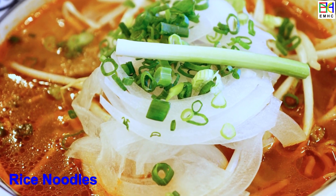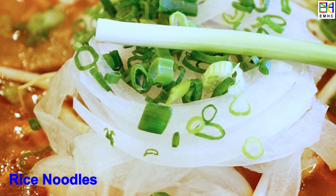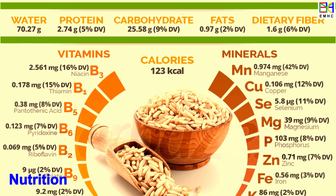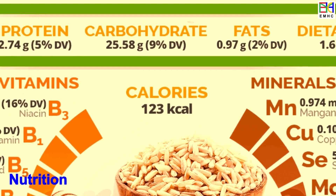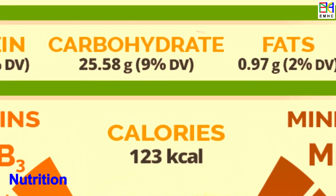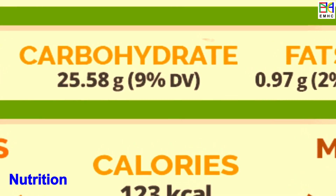It is estimated that approximately 3.5 billion people globally consume rice-based foods as a staple part of their diet. Rice is a good source of carbohydrates, dietary fiber, and many essential vitamins, minerals, and antioxidants. It also contains decent amounts of protein and is low in fat. Rice is gluten-free, making it a good choice for people who have celiac disease or a gluten intolerance.